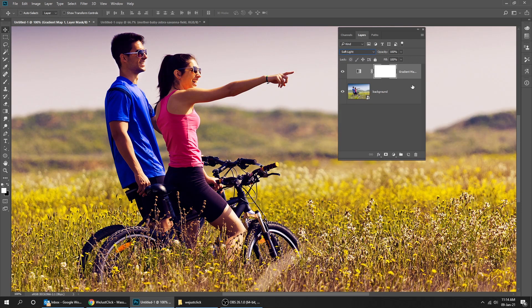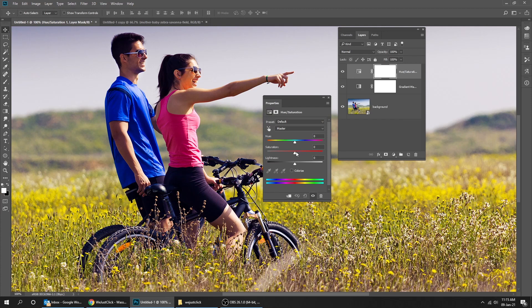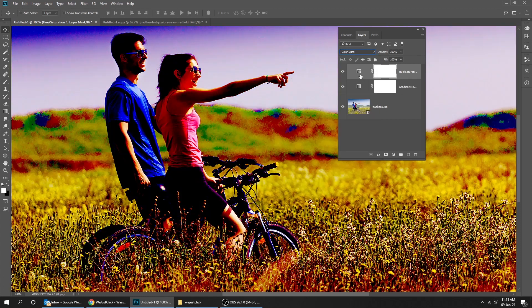Reduce the filter to 55%. Create another adjustment layer and choose Hue/Saturation. Change the saturation to 100. Go to blending mode and choose Color Burn. Reduce the filter to 7%.